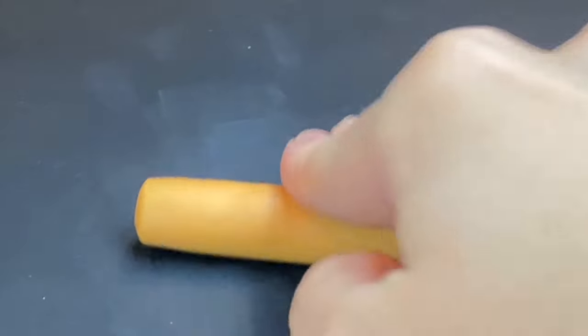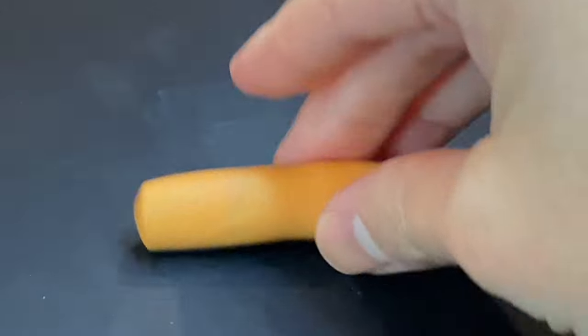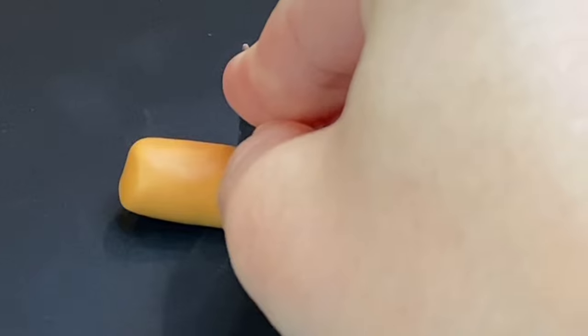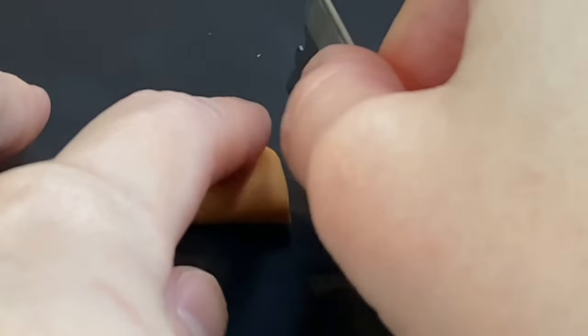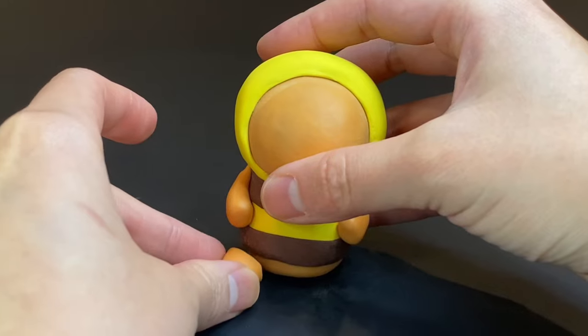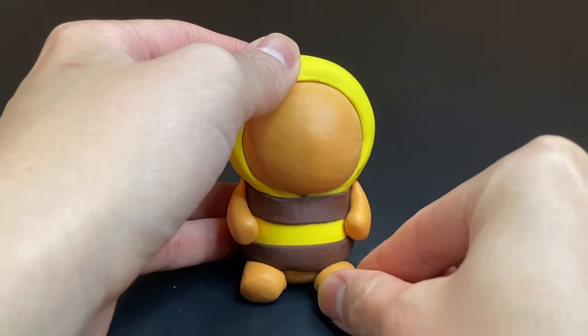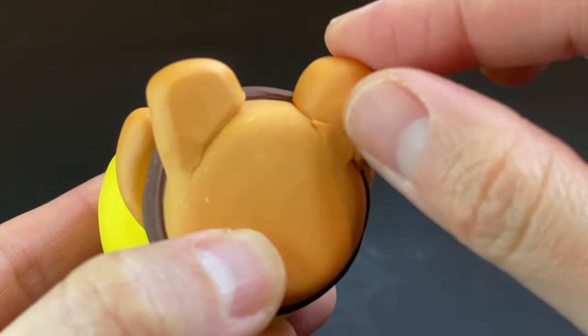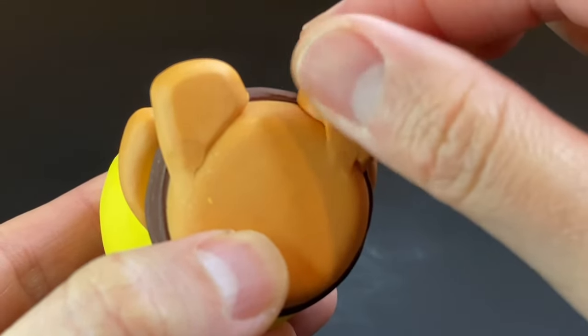For the legs we do the same thing but with a slightly thicker cylinder. The difference is that I cut the legs at an angle so they can face forward, otherwise they'd be a little wonky when attached. Then I use a little extra clay to make sure the legs are attached to the body.